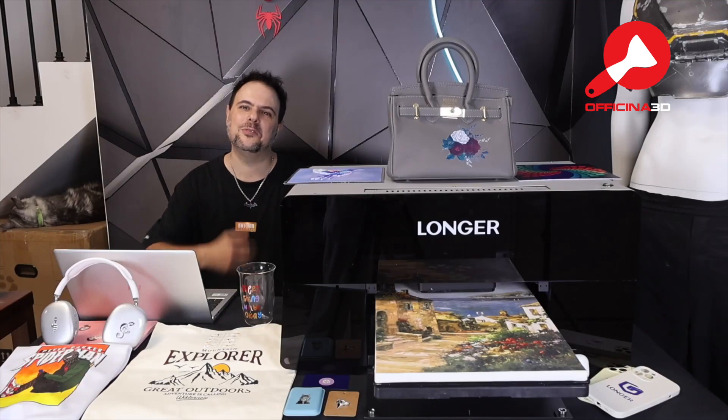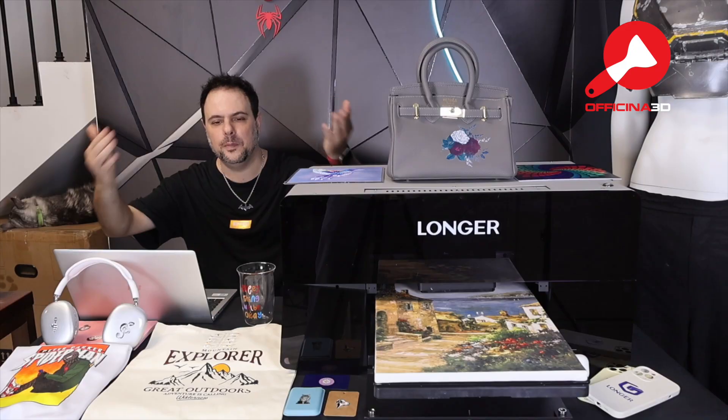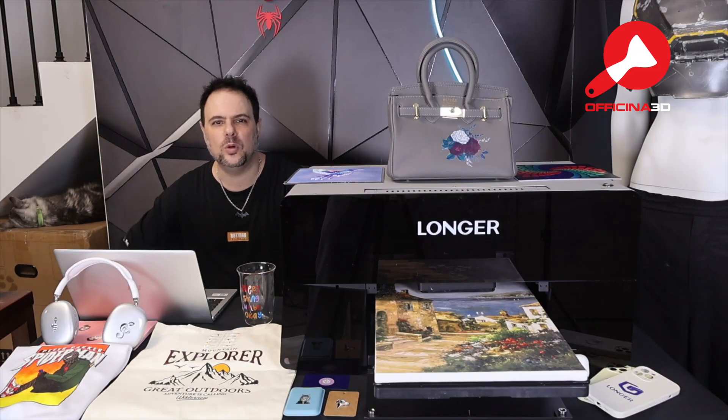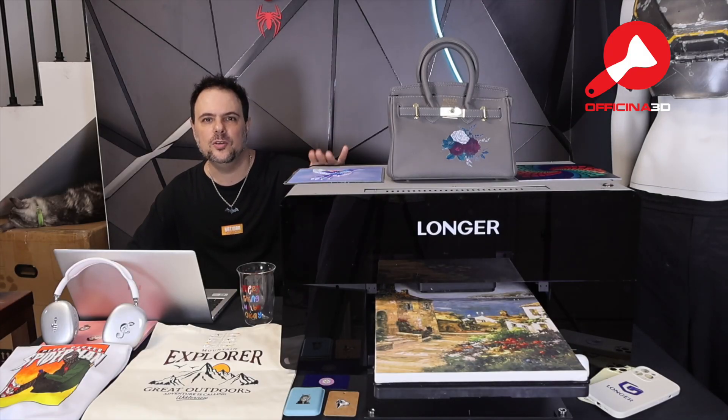Hello everyone and welcome back to my lab. As you can see here, I'm surrounded with colorful printing, and maybe you're wondering what kind of printer can make all of this. Well, today I'm excited to introduce to you the new printer from Longer — the ePrint UV printer.